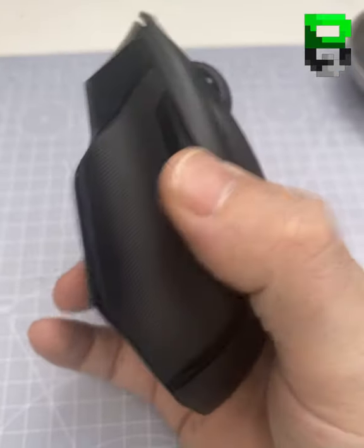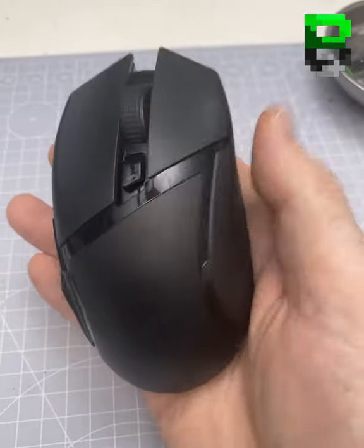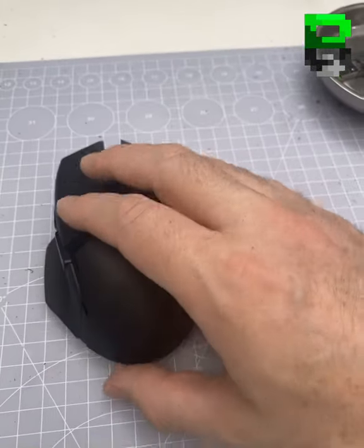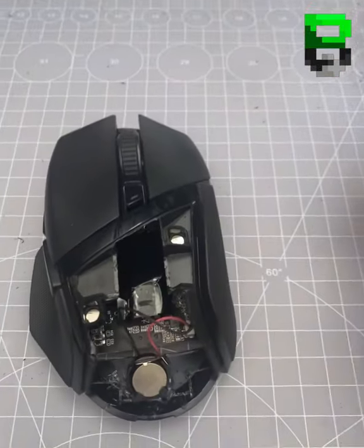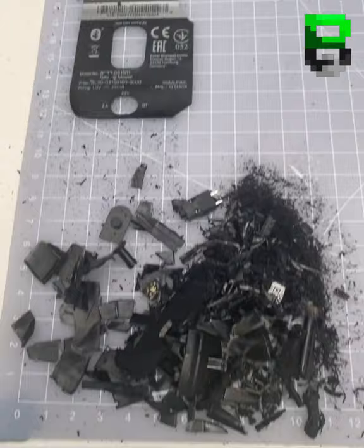Here's a Razer Basilisk HyperSpeed that I've modded on stream to make it lighter. This is the wireless version and it's rocking now 70 grams. If you want to check it out, the full stream is on Twitch at Bearded Bob, or there's a cut-down version on YouTube at Bearded Bob. This is how much we had to take out of it.